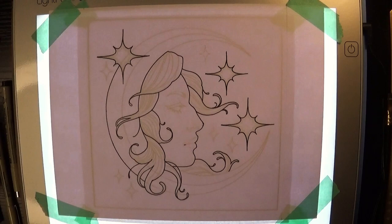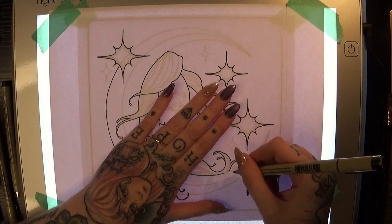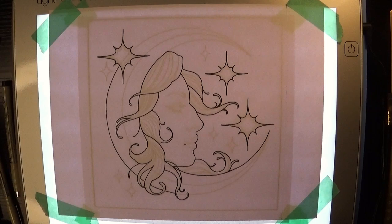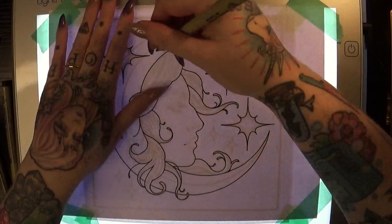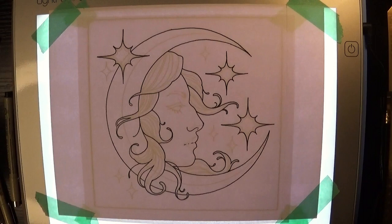I've been tattooing for almost four years now, and I've been using my iPad for just over five years. I got it my senior year of college doing illustration, and then I started doing all of my tattoo designs on that as well. Lately I've been really missing playing with different mediums and experimenting with things in my sketchbook.